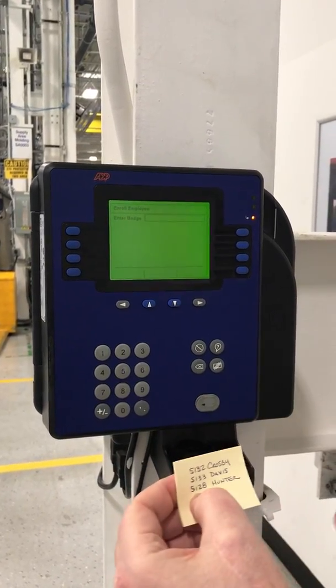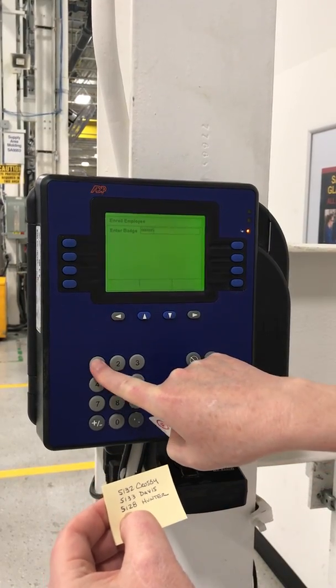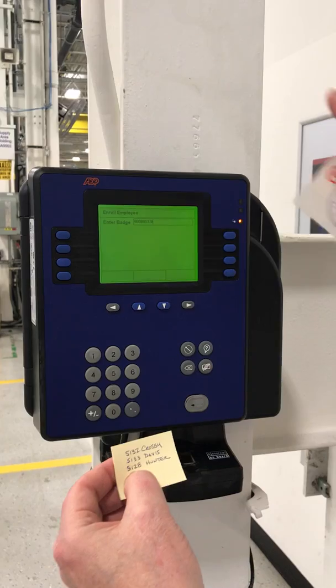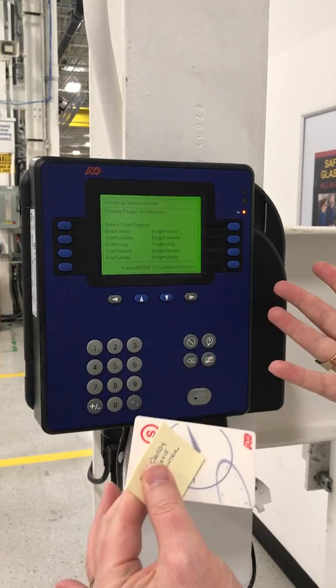It starts with five zeros — everybody gets five zeros first — so it's one, two, three, four, five, and then five-one-two-eight, which is Dante Hunter. Then we hit enter.